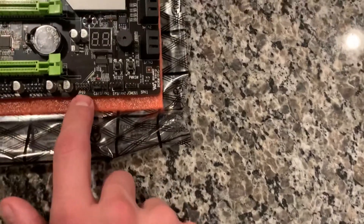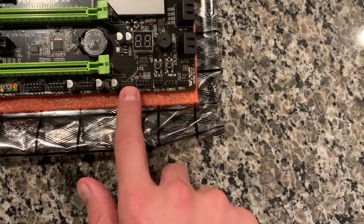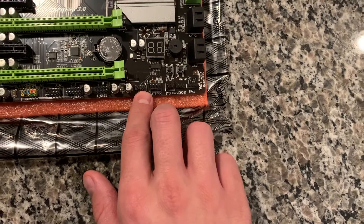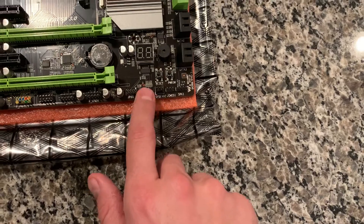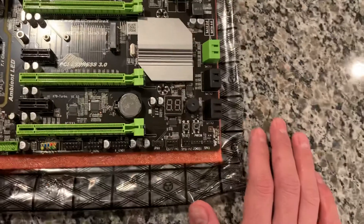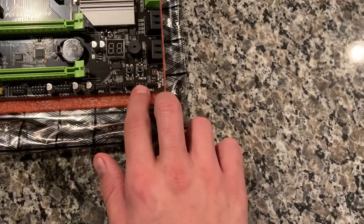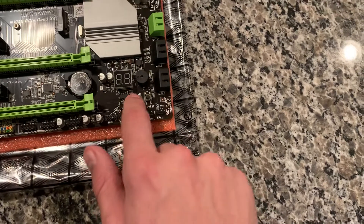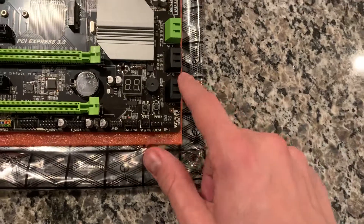There's what looks like a COM or serial port, a couple USB 2.0 headers, and I think this is some kind of debug port for builders — like for flashing BIOSes. You've got two fan headers, one 4-pin and one 3-pin, plus another 4-pin over here for the CPU, so fan ports are a bit limited. There's also a CMOS clear header, a speaker header, and power and reset switch headers — nice to have for debugging.